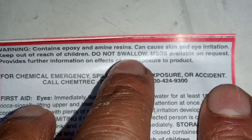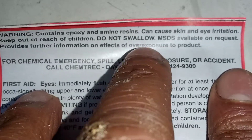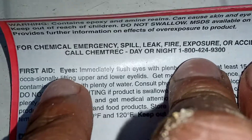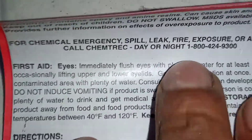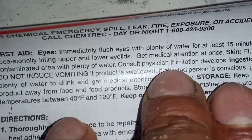Contains epoxy and amine resins, can cause skin and eye irritation. Keep out of reach of children, do not swallow. MSDS available on request, provides further information on effects of over-exposure to product. For chemical emergency — spill, leak, fire, exposure, accident — call ChemTrec day or night. First aid: eyes, immediately flush eyes.